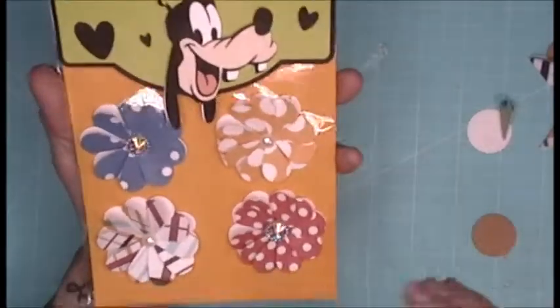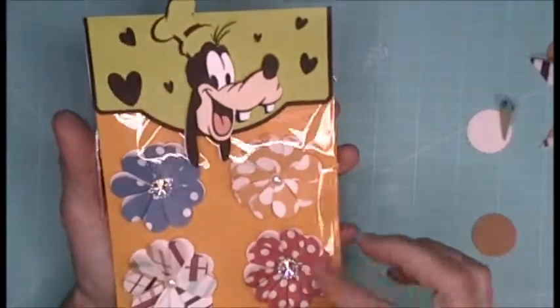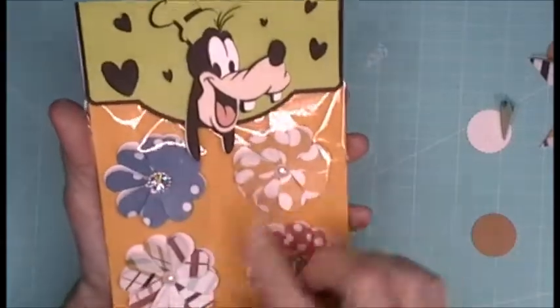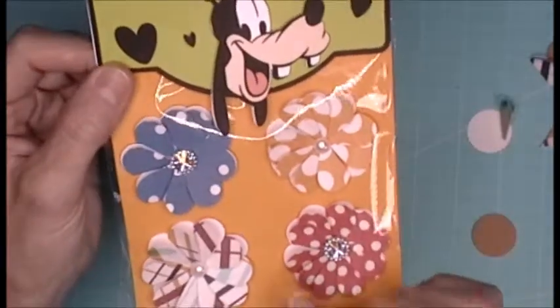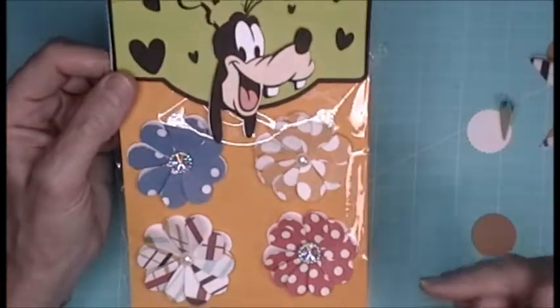I'm on a Goofy roll! So she makes these embellishments out of hearts — she takes her heart punch, punches them, folds them in half, puts some bling in them, and they become embellishments. So I decided to make four out of the three-by-three paper.